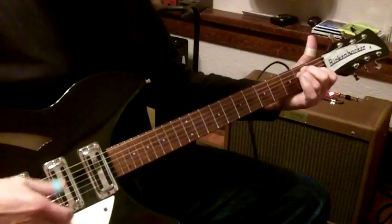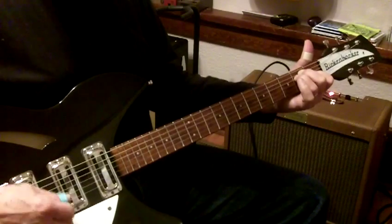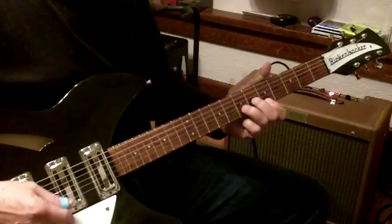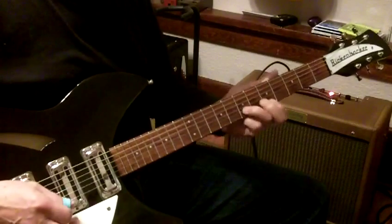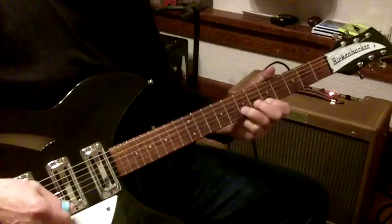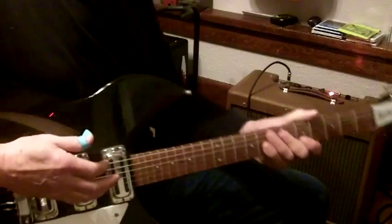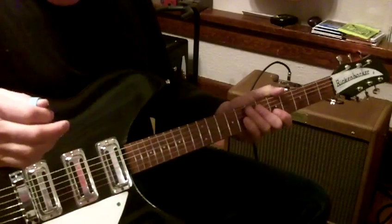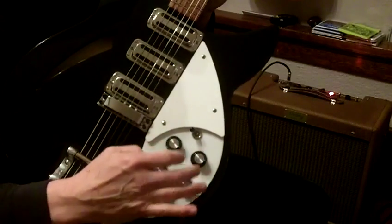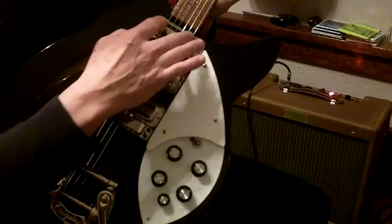That's all three pickups. The metal position there. The bridge pickup. All three metal. And this is the front, the neck pickup. Rickenbacker is kind of weird — they've got a tone and volume for each of the middle, the bridge, and the neck pickup.